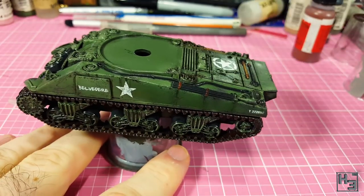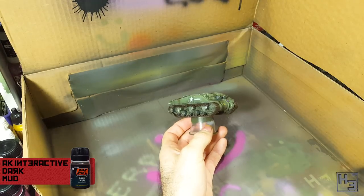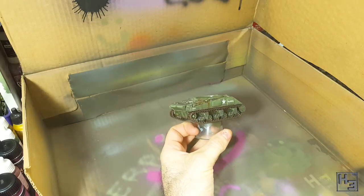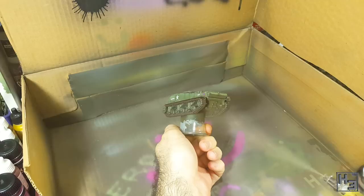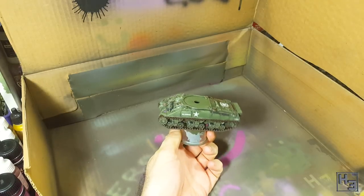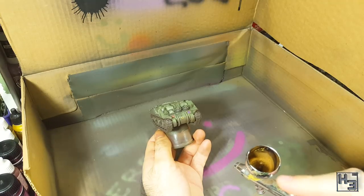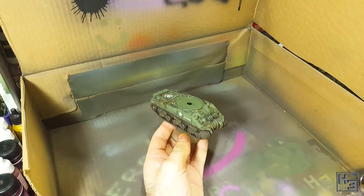First I spray AK Interactive dark mud at the lower areas of the hull, mostly the tracks. This is thinned with white spirits, around two parts dark mud to one part thinner. I do this fairly lightly in small bursts so that I don't go overboard with it — I'm not trying to make the tank look muddy, I'm going for a dusty effect. I feel like it makes sense that it would be darkest and thickest at the tracks.